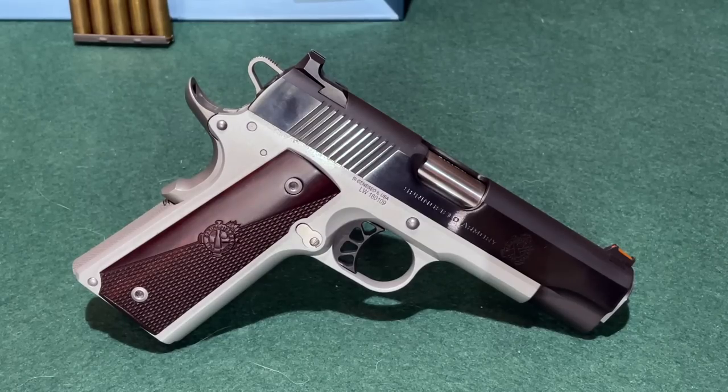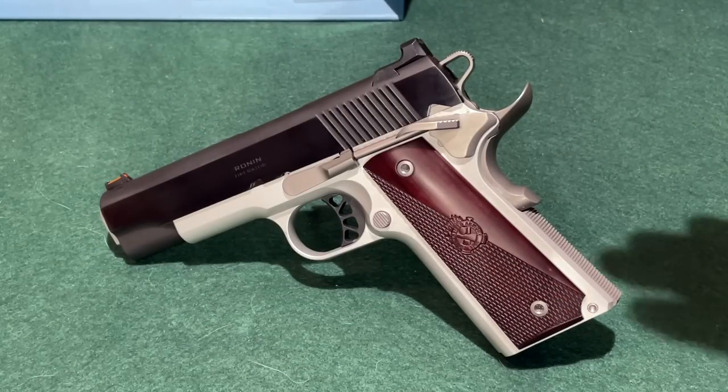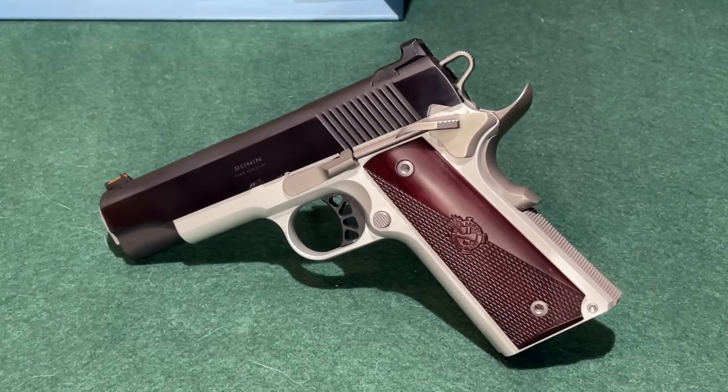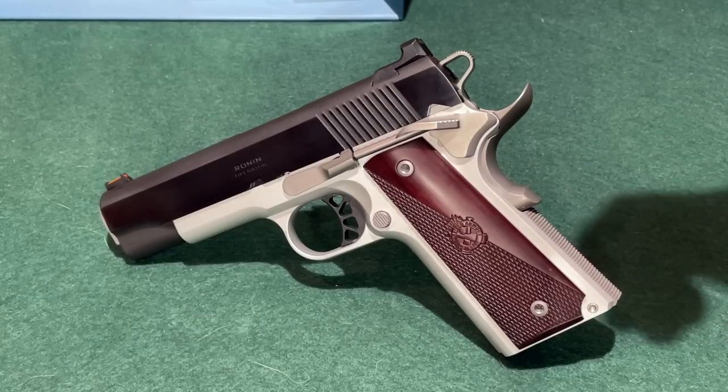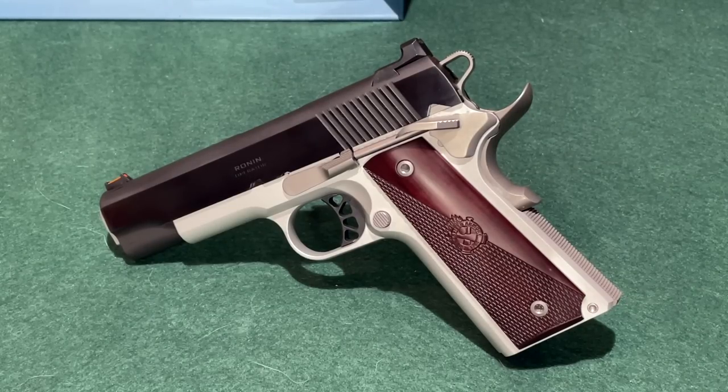Looking at the port side of the Ronin Operator, this pistol is marked 'Ronin Operator' — a marking that Springfield Armory has since changed. This is probably a good time to mention this is not a brand new pistol. I ran across it in a used pistol case, and since I'd been looking for a new one for over a year, I snapped up the used version. It is lightly used — not much in the way of handling marks — but it has been fired previously, though not a lot.